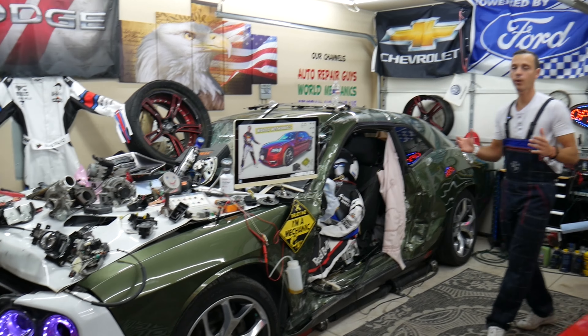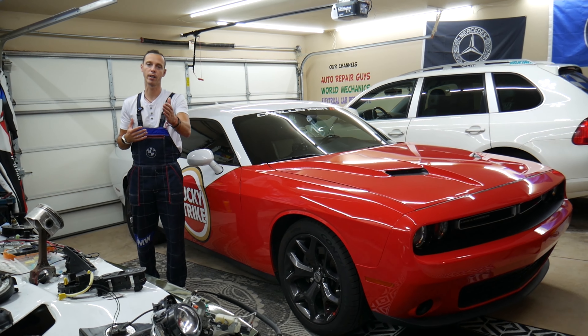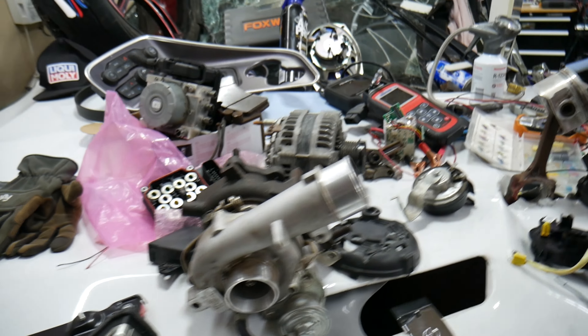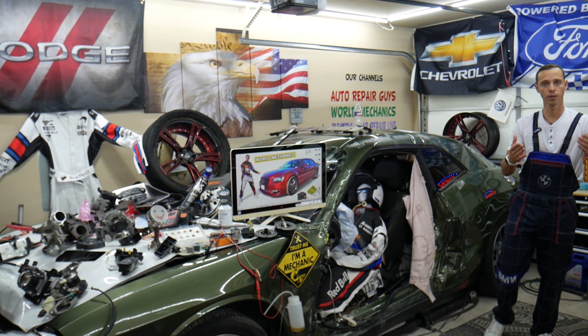Every single car we get here at the garage, we try to make at least two to three hundred free repair videos. We do that because our mission is to save you as much money as we can. All we need in return — please subscribe and like the videos so we can keep making free content. We cover engines, transmissions, bodywork, fuses, relays, and all that stuff.